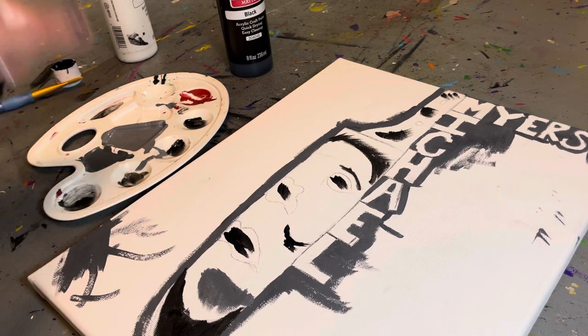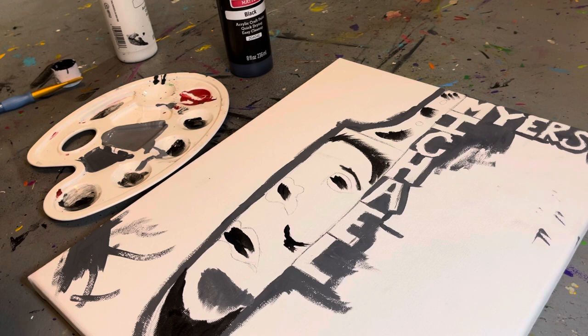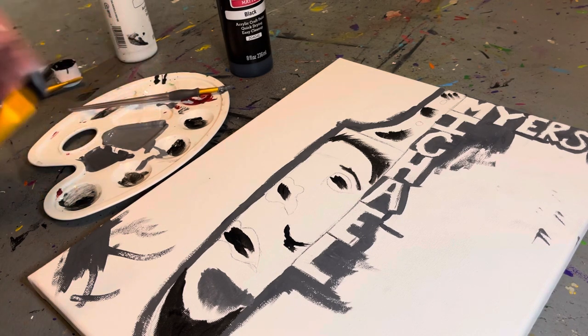And for the background, I'm going to do the dark gray. You can do any color — all black, gray, or just a white background — but I'm using dark gray to make the face pop out. So do whatever color you want.